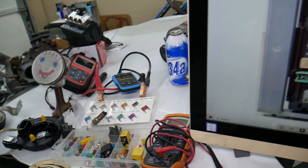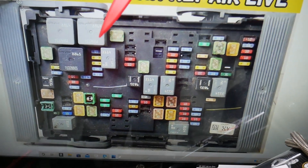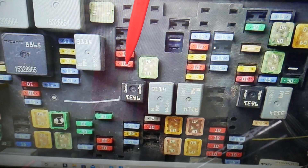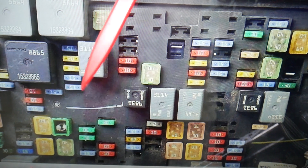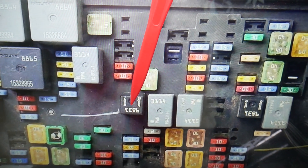If the AC doesn't blow cold air, check one fuse — we'll be working here in the middle. If we zoom in, that's fuse number 17, which is for the AC clutch. If that fuse is bad, the AC will not blow cold air. The relay for the AC compressor and AC clutch is that square relay right here.